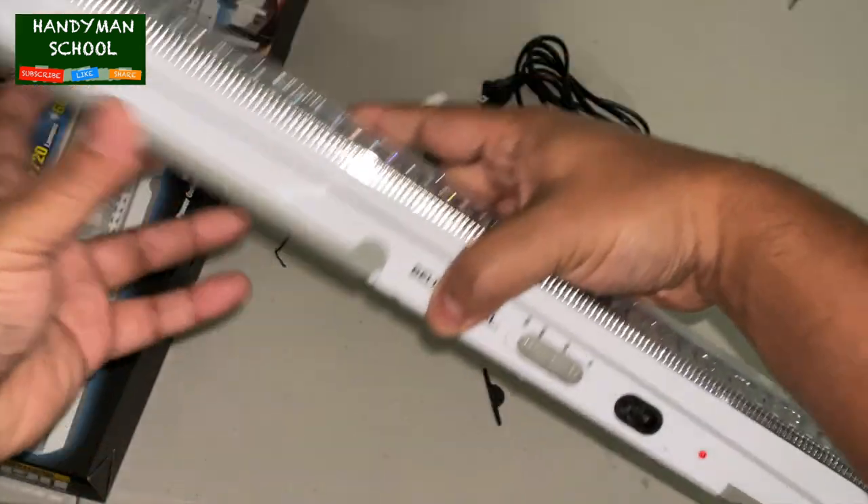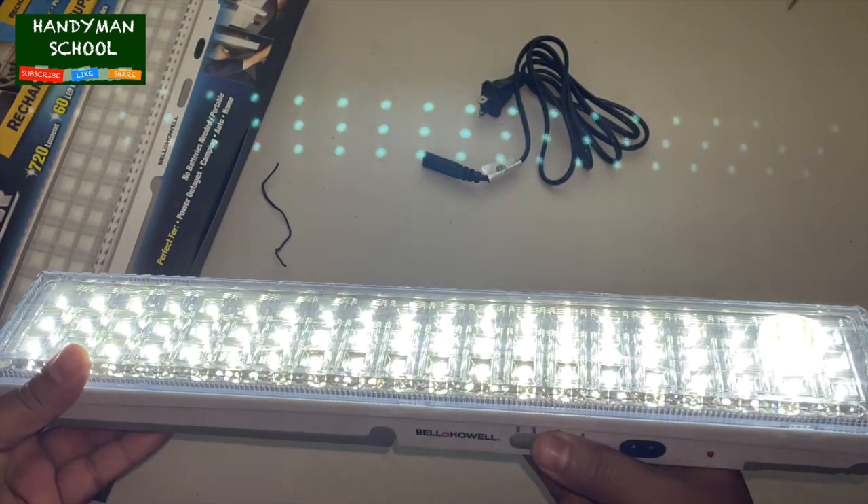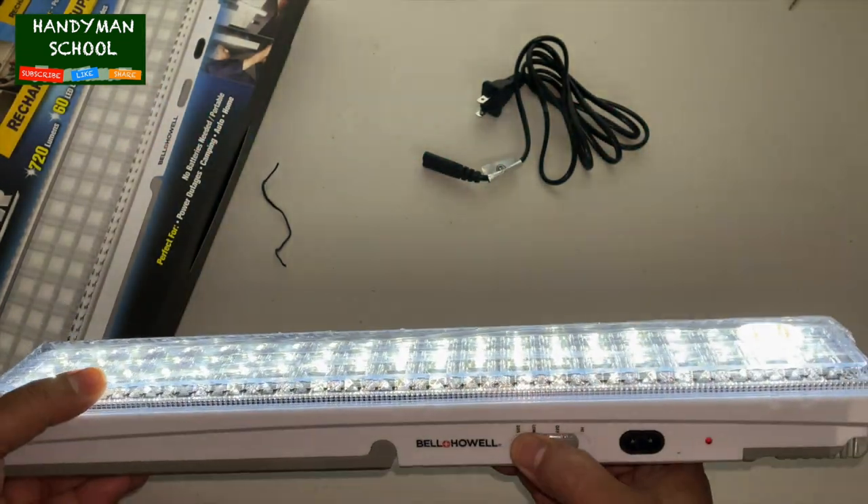It's very useful for people in North America where we are dependent on 120 volts, and this light only works on 120 volts.